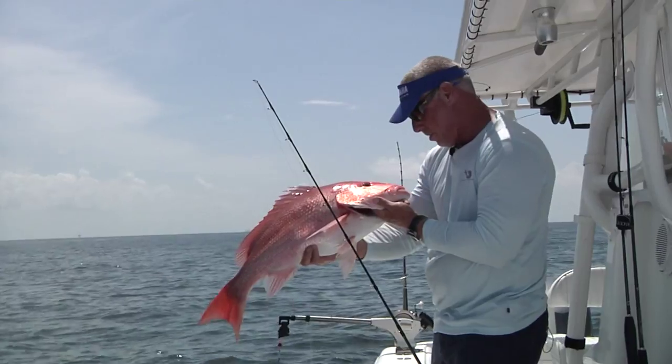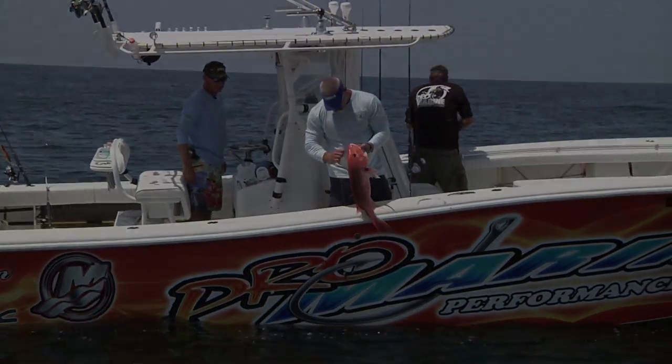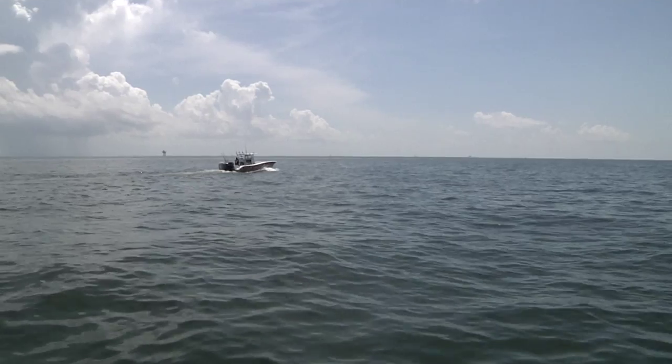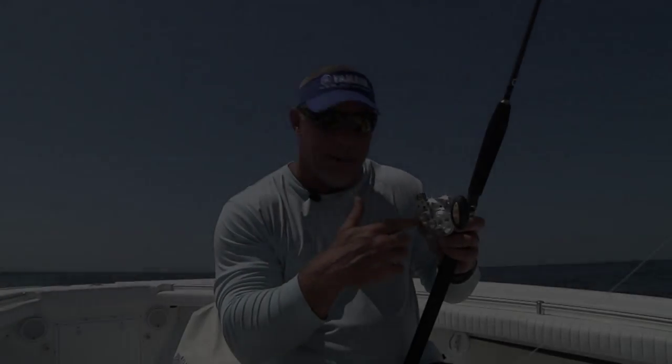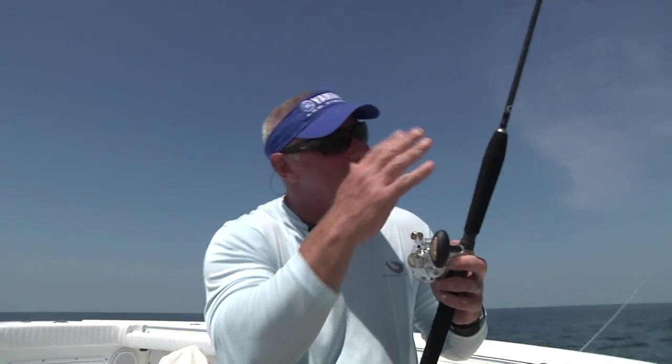There are a lot of different conventional bottom rigs people can use — you can go really heavy or you can go light. Today I'm using the Marquesa 20, only using 30 pound braid. Jim and Austin are using 60 pound braid. I like to go light — I just like the fight, I like the challenge. I've got a semi-heavy jigging rod that can handle fish up to 40-50 pounds.